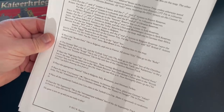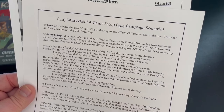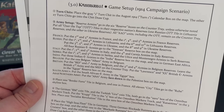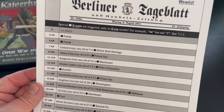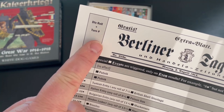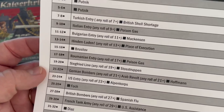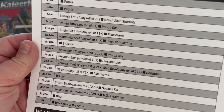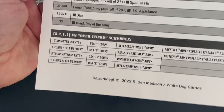The second player aid is the game setup card. There's one scenario — the campaign starting in 1914. It walks you through what you need to do. It's a single-sided card you use at the beginning, then put it back in the box. The third player aid is the events table. You roll a die and add the turn number to determine what events happen. These events coincide with event text in the rulebook that you look up.